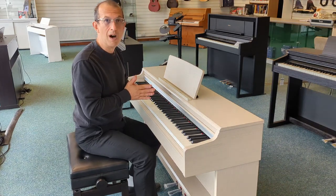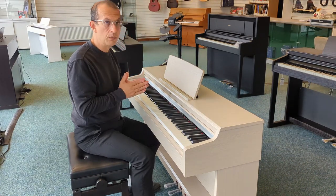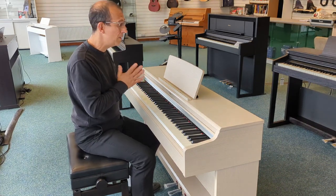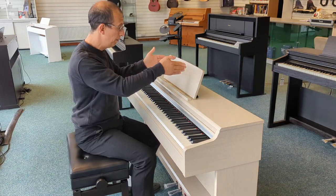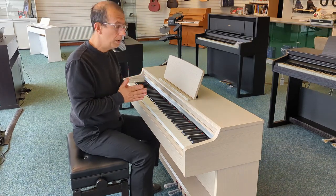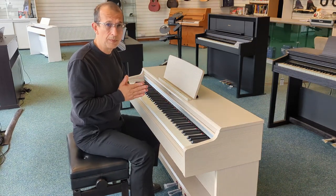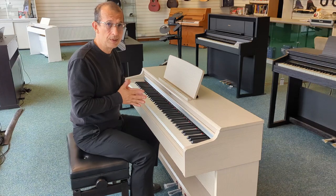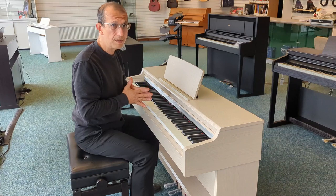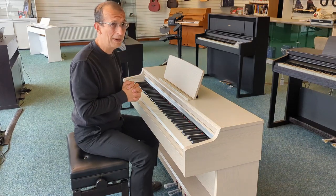What you can't see is Smart Pianist — an app that you can get on your mobile device. You can connect the piano to the app via a cable and control the piano from the app. It is incredibly intuitive. Pop your device on the music rest, load the app, connect to the piano, and everything is represented in a graphical format. You select your sound and change different parameters, all graphically represented — it's just like having a big LCD screen controlling your piano. It really is a fantastic app, and the connectivity is superb.